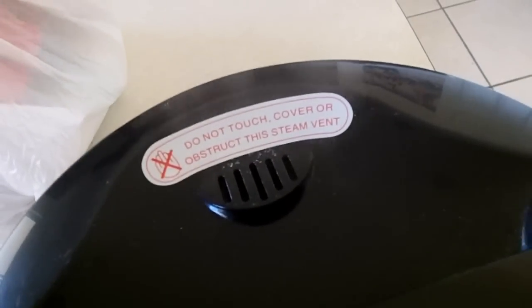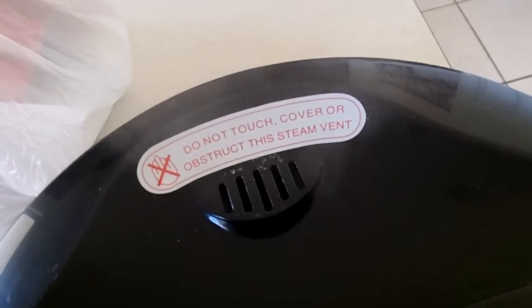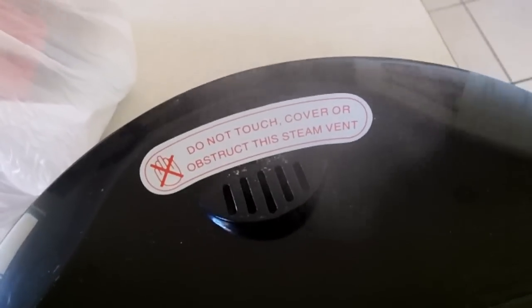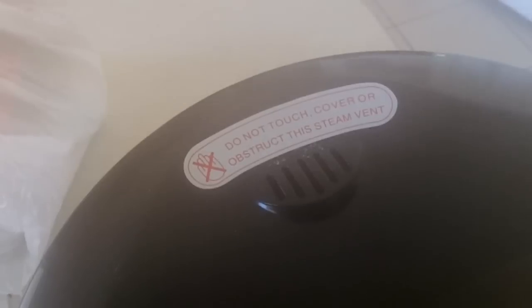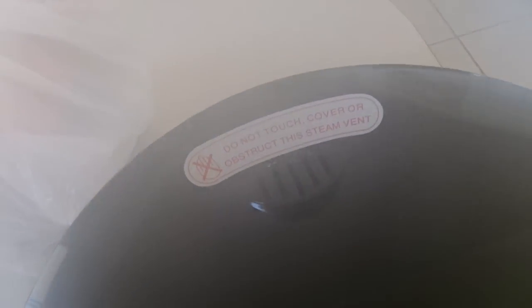You know it's getting pretty close to being done when you see the steam coming out of the vent. As the little sticker says, do not touch, cover, or obstruct the steam vent, for good reason. You get burnt if you put your hand over it, and of course you might cause too much internal pressure if you obstruct it.